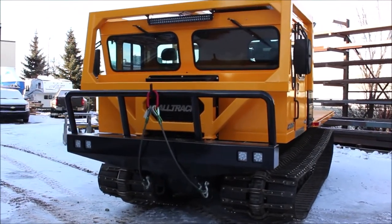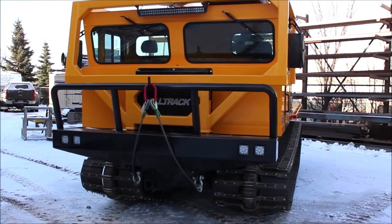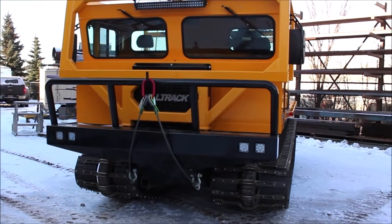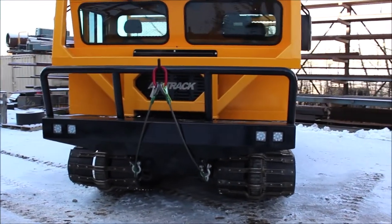Up front we have full LED lighting including an upper light bar as well as four LED work lamps mounted in the bumper. Each unit comes with heavy-duty lashing rings.